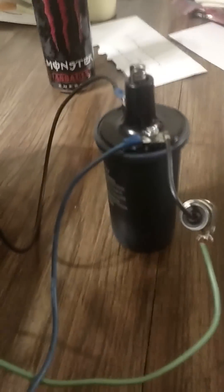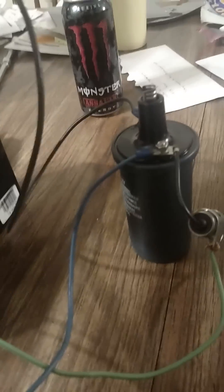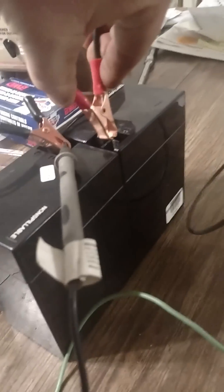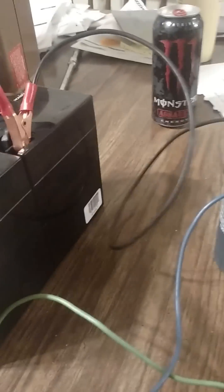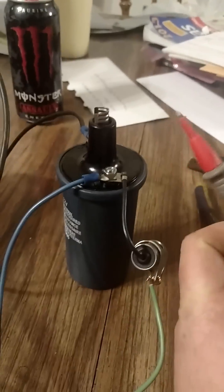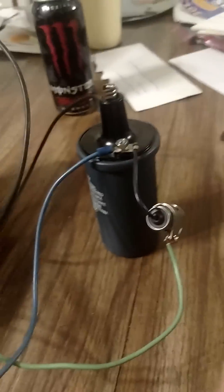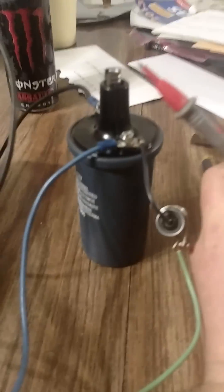This is a 12 volt battery and we're just going to hook it up real quick and show you how it works. So here we go. I'm just going to take my voltmeter and do a spark test.